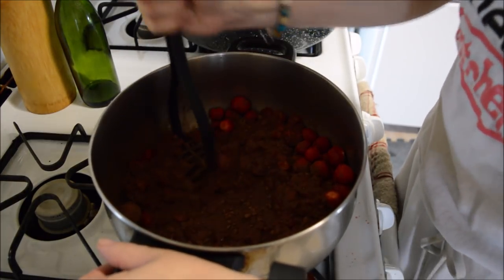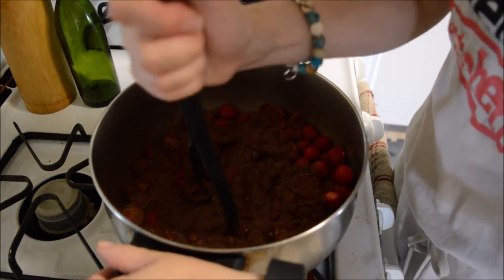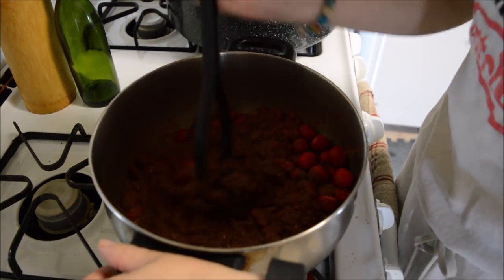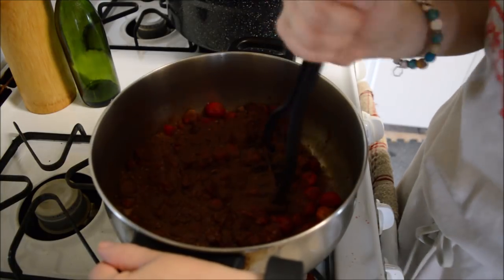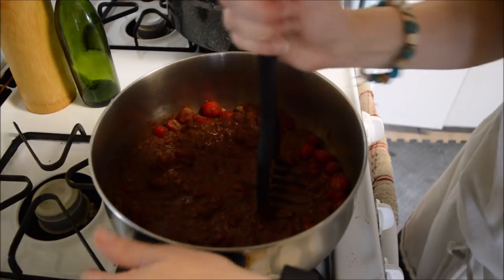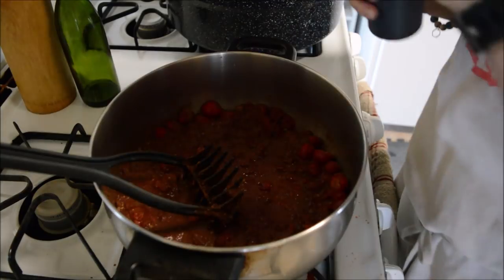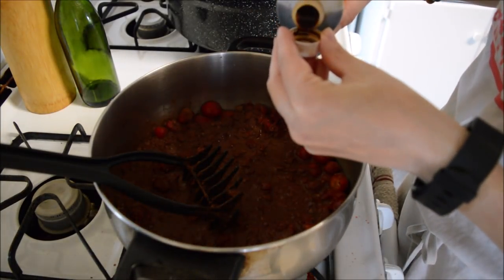I love this on top of ice cream, in yogurt, on toast — it's just good all the way around. Now I'm going to add in the vanilla — between a quarter teaspoon and half a teaspoon, so I'm going to add in half a teaspoon.